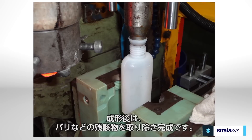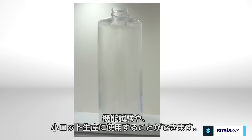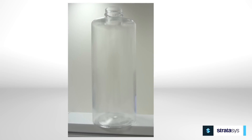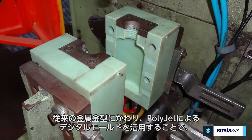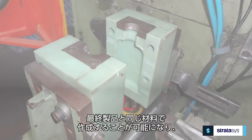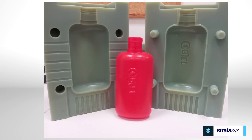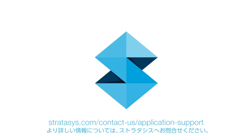After molding, trim any flash and remnants of the parison. Your blow molded parts are now ready for functional review or product distribution. Replacing machined metal blow molds with PolyJet molds allows companies to make bottles, containers, and many other products in end-use materials with up to 95% reduction in time and cost. For further information, contact Stratasys application support.